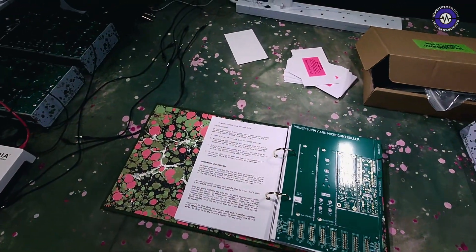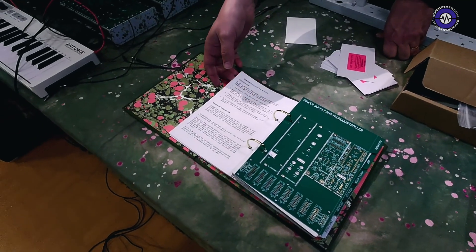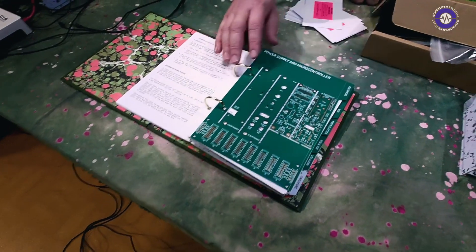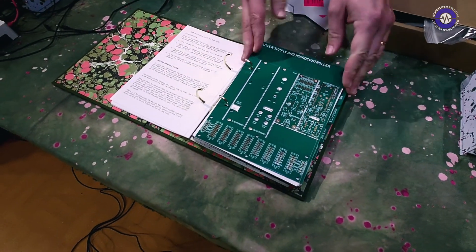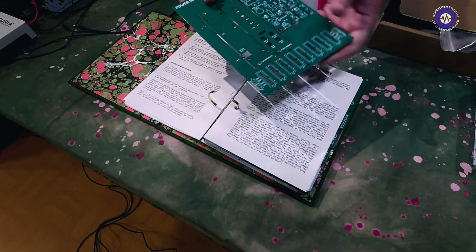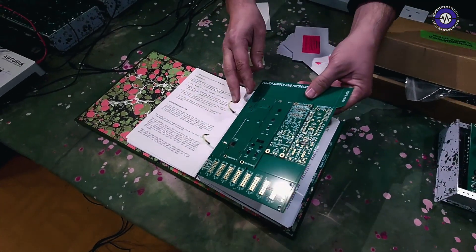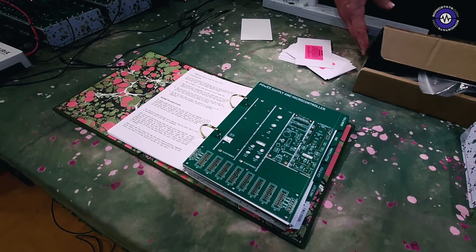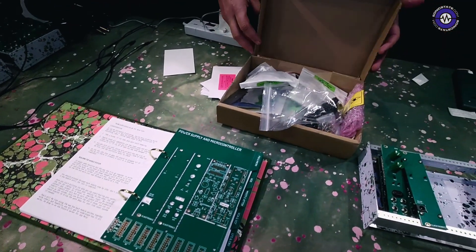What's included in the kit when people buy the book? The base book is just the instructions and the PCBs, which you break out — you just take them out like this and snap out the bits you need as you build them. But if you'd like to make it a little bit easier, there's also a complete component kit available.